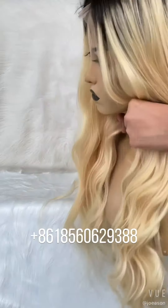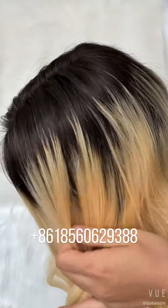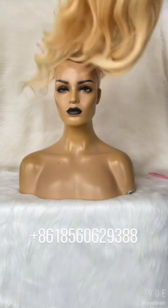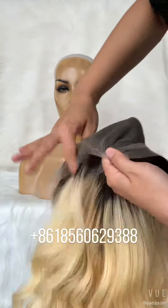The ombre, it is very natural blend. You can see here it is very natural. It is transparent lace. See the front, it is 13 by 6 lace front.